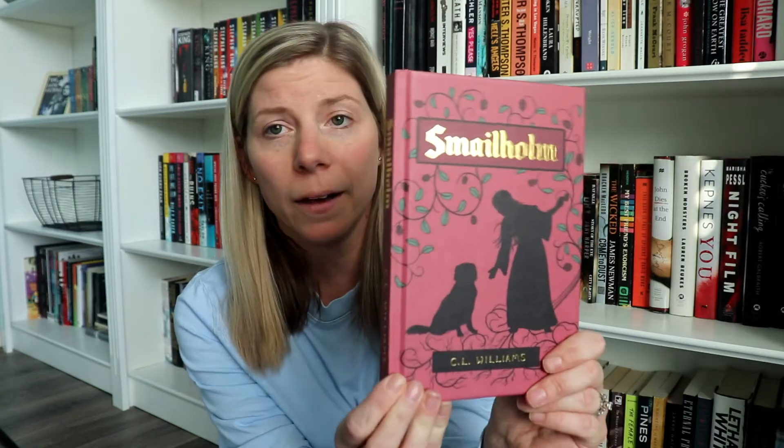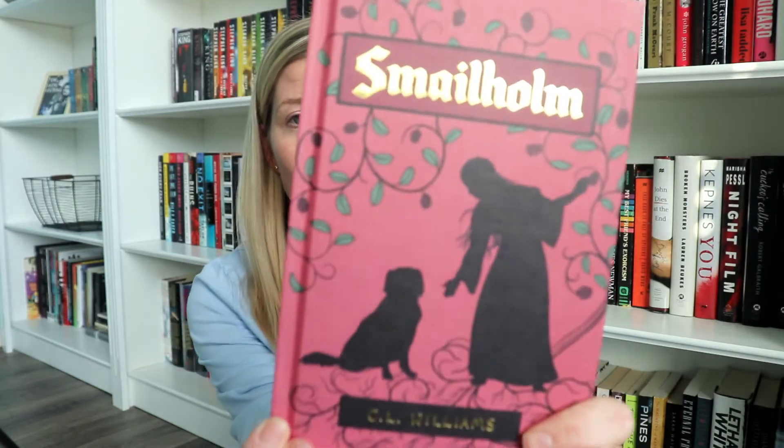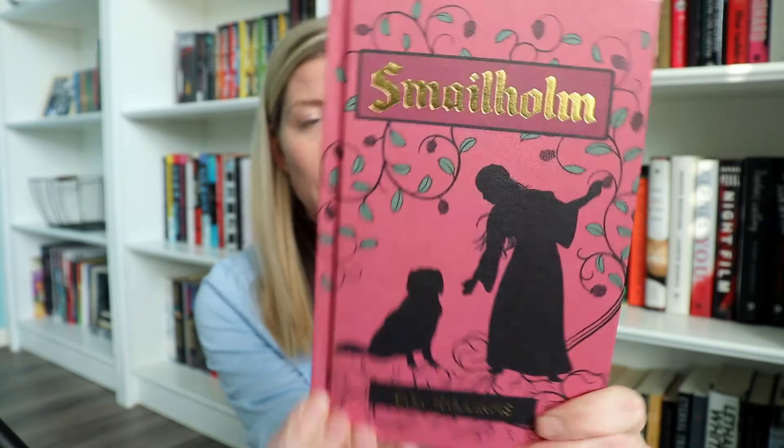And then this book is so pretty, you guys. Look at this — it's a naked hardback. Isn't it so cute? So basically this book — the short of it — is a middle grade fantasy book. They said in the little info they sent me that it's like the Hobbit meets the Borrowers, which sounds really cool, right?